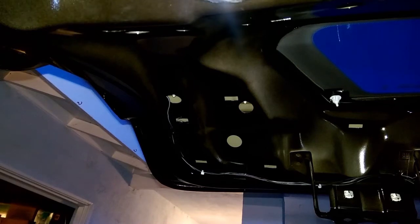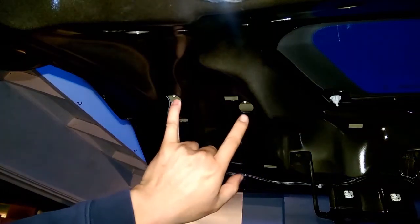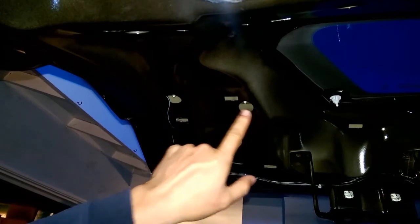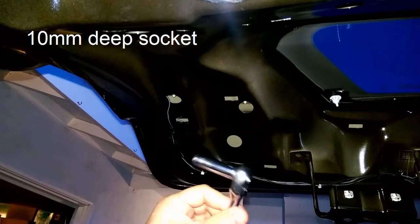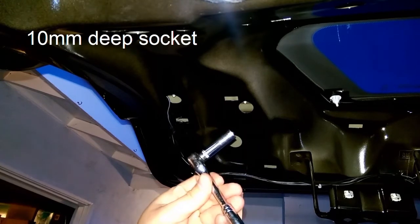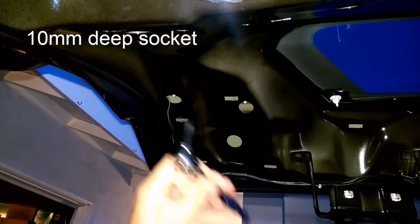To remove the rear reflectors, you have to remove two nuts on these two bolts here — this hole and this hole. I just use a deep socket 10mm ratchet and get those out.